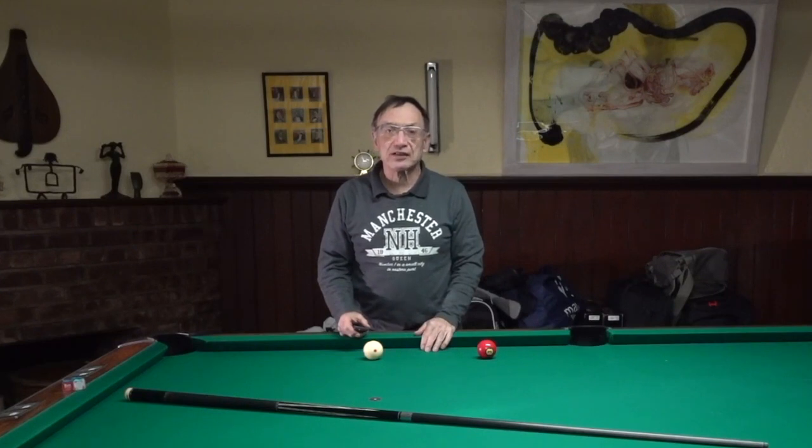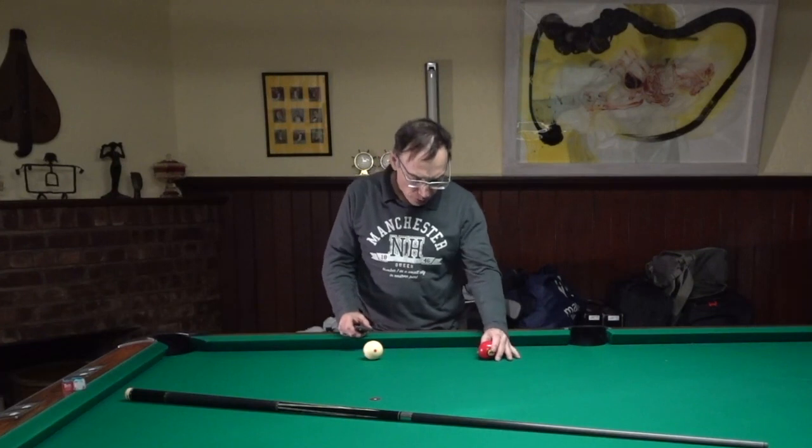What I want to show you today is an aiming system — an aid to aiming for shots where you have a backward cut up the table. I'll give you a clue as to where to aim on the object ball, where to point your stick, that has been very successful for me.